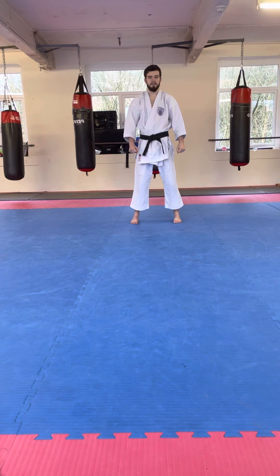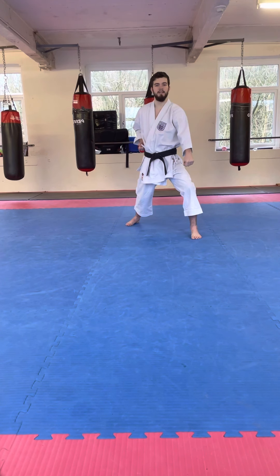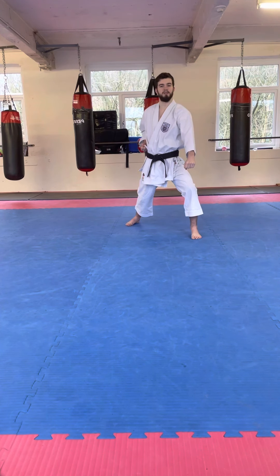Okay, so to start this lesson off — it's really basic — we're just going to do a block and a punch. First thing we want to do is step down into Gidan Barai, the downwards block, just like this.